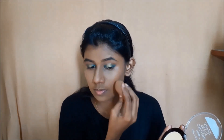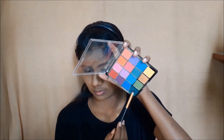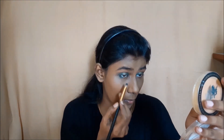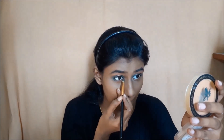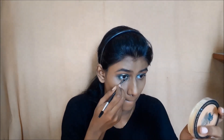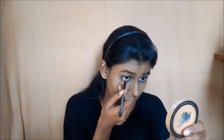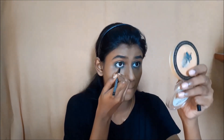I am going to apply eyeliner, then add the highlighter eyeliner in the center of the face. Once done, I will set the eyeliner and eye makeup. I will add the golden shade to the lower lash line and place the same golden shade across the lower lash line.